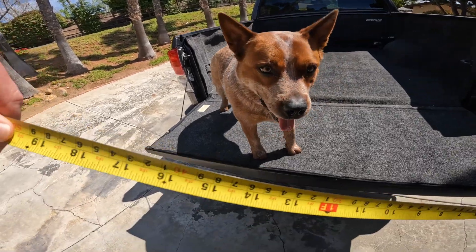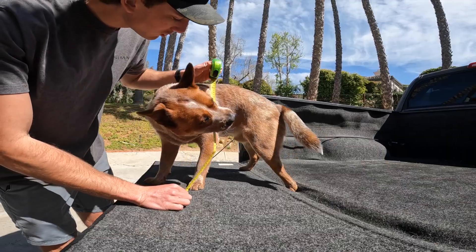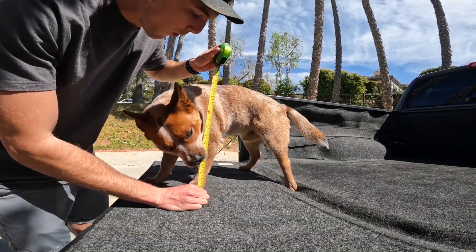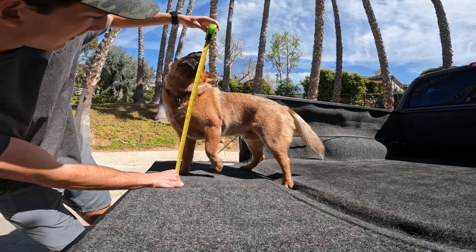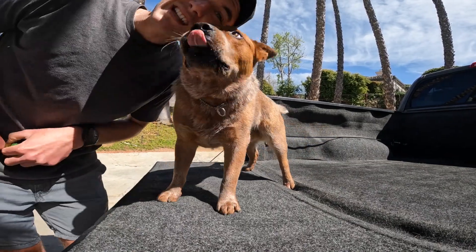We're whipping out the tape measure. We're going to call that 18 inches. According to AKC, male cattle dogs are supposed to be between 18 and 20 inches at the shoulder, so he is right at 18 — spot on, a little bit over.